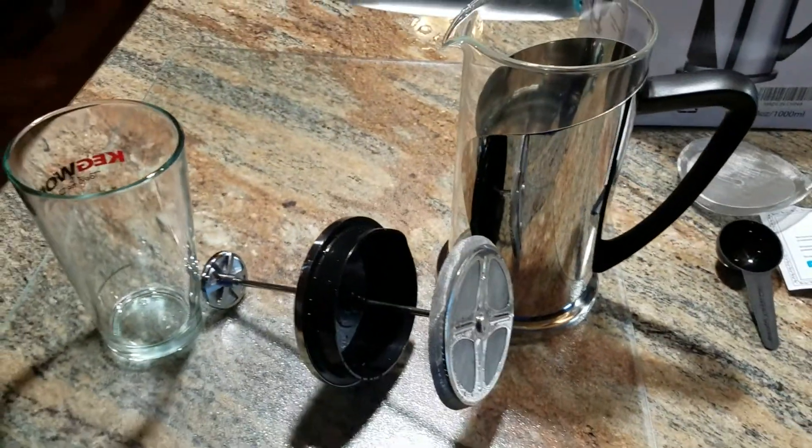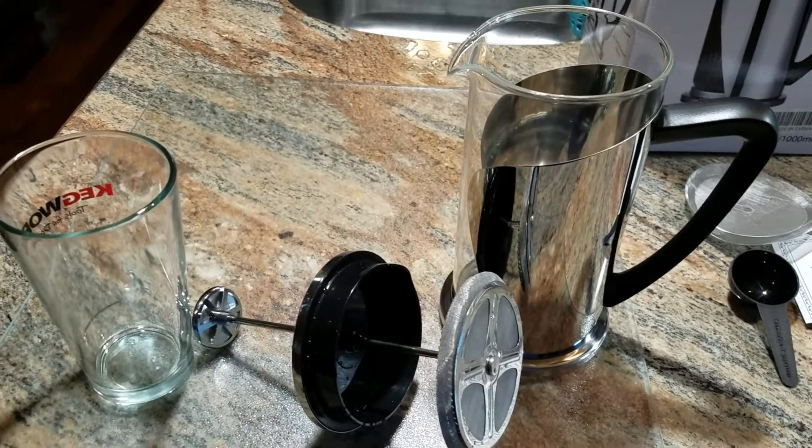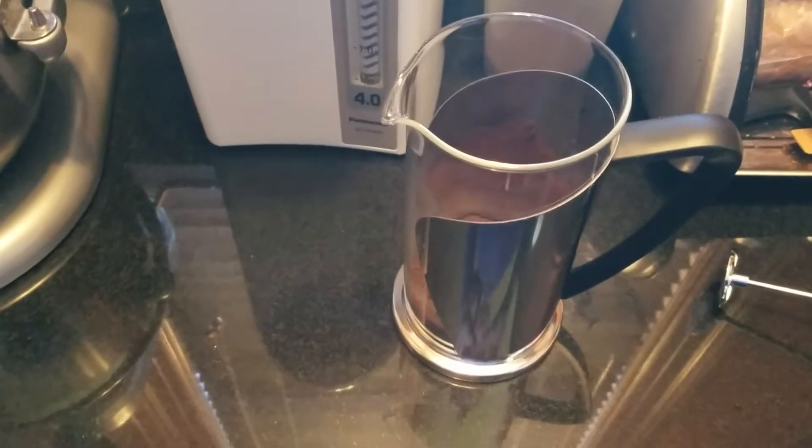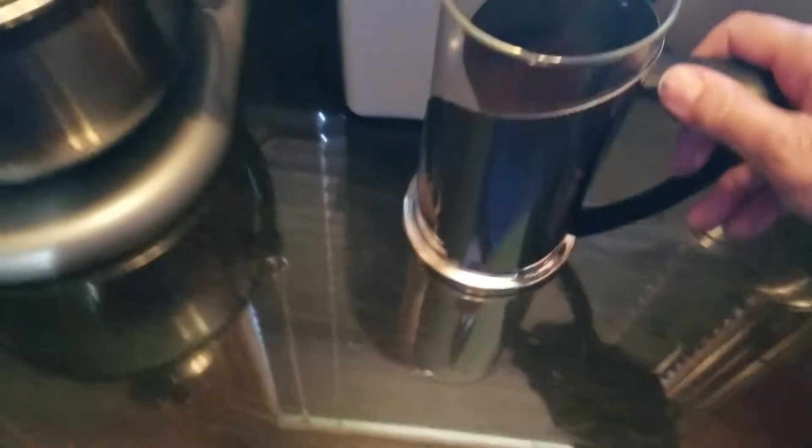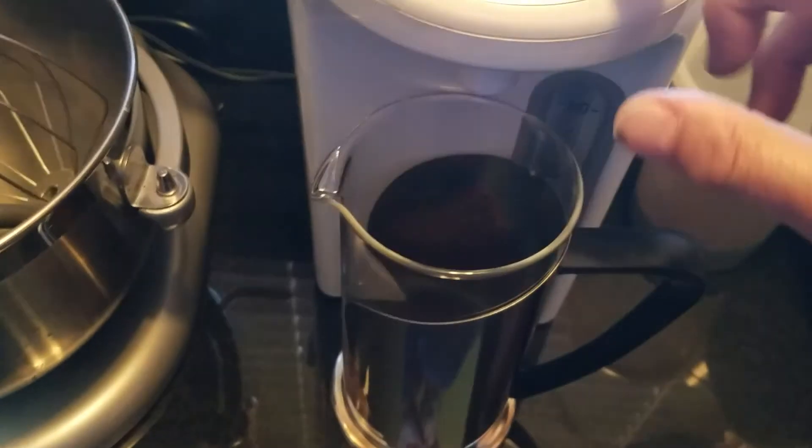I am going to make a pot of coffee and show you how this works. I have my coffee in the pot and I'm going to fill it with boiling water.